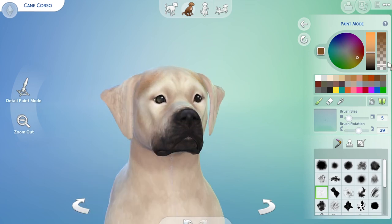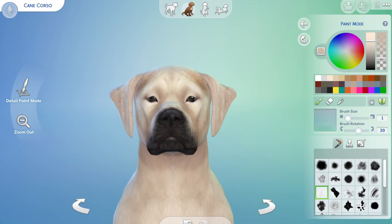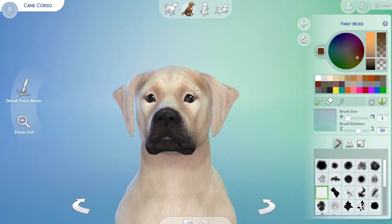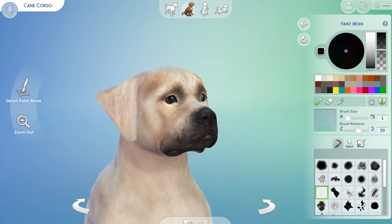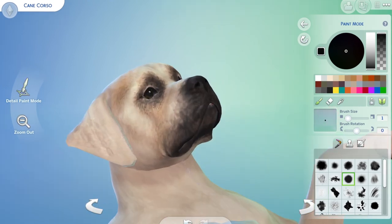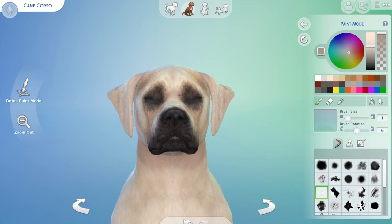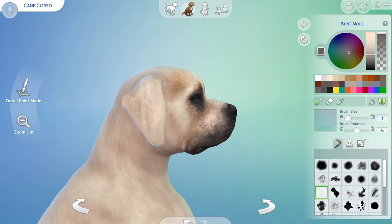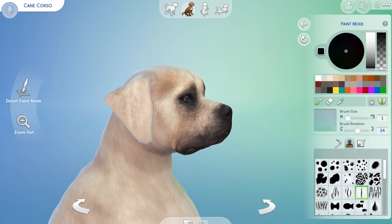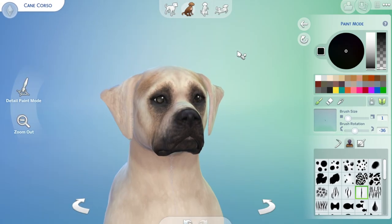The breed is described as strong though elegant, and be it male or female, is large and very muscular whilst remaining athletic. Height ranges from 56 to 71 centimeters, or 22 to 28 inches. Males weigh about 45 to 50 kilograms, which is 99 to 110 pounds, and females are around 40 to 45 kilograms, or 88 to 99 pounds.